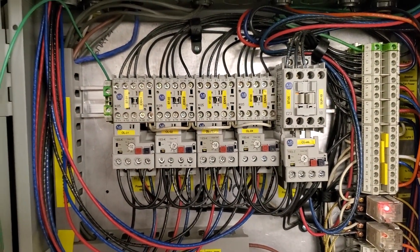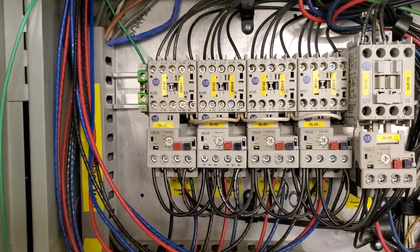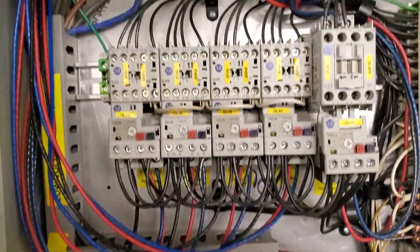So I turned everything off again, and I just turned it on. Everything's actuating as far as contactors go. Nothing's tripped.